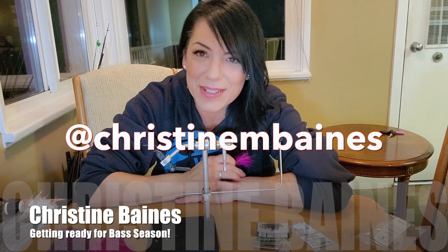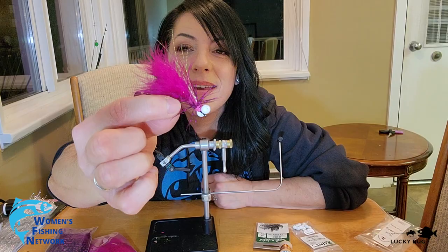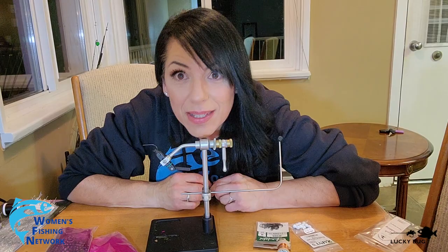Hey everybody, welcome back to Goes to a Lemons Women's Fishing Network. My name is Christine and I'm your Wednesday host. Today I'm going to be tying a booby fly. March bass fishing is coming up — it's been a long winter and I haven't done nearly enough fishing.